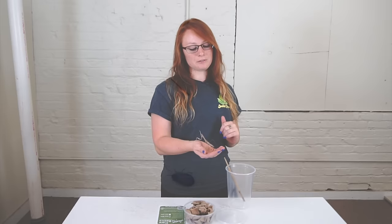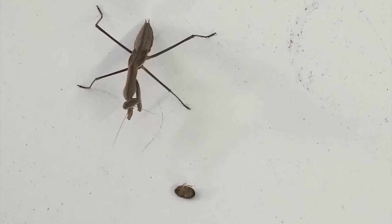This guy here is about three months old, so he's not fully grown yet, but he's getting there. They're very neat creatures.